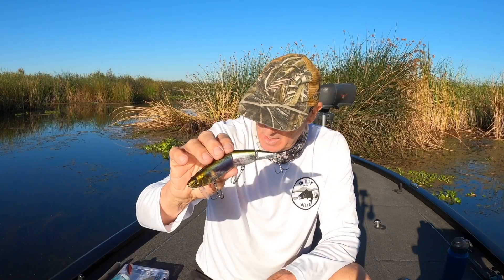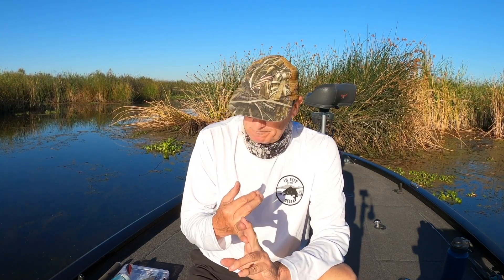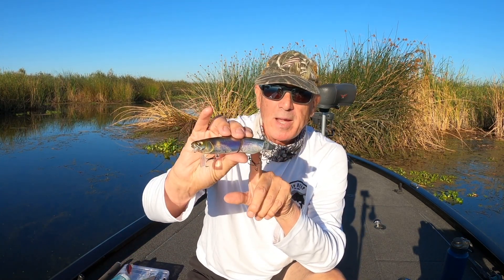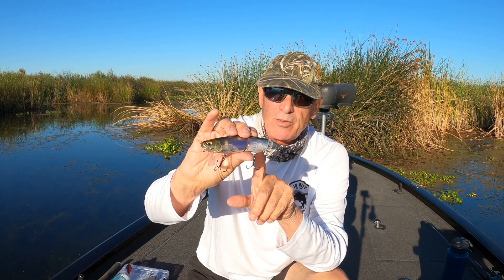For those of you watching the channel for the first time, I am not sponsored by any bait manufacturers — I buy all of my own baits. I don't buy baits to review; I initially buy a bait because I think it's going to fit in my arsenal and find a place on my deck. If you're looking for an unboxing where someone pulls a bait out of the box and shows you how pretty it is, I don't do that.